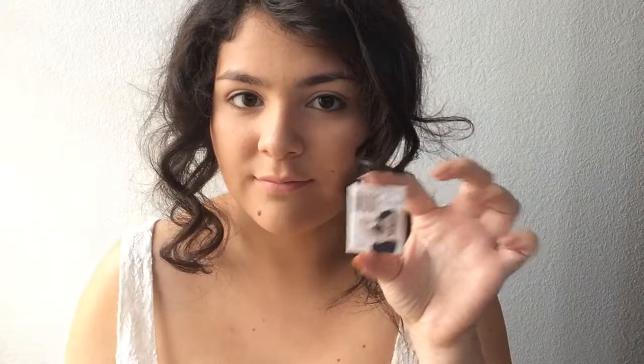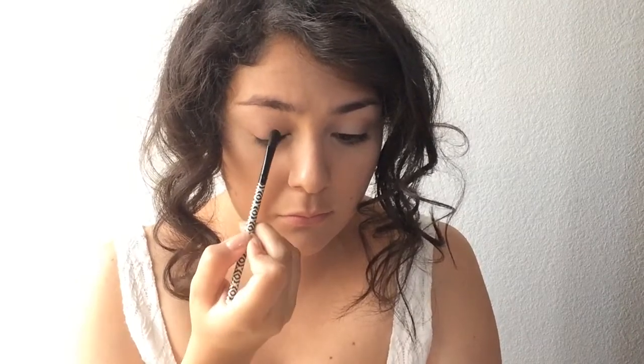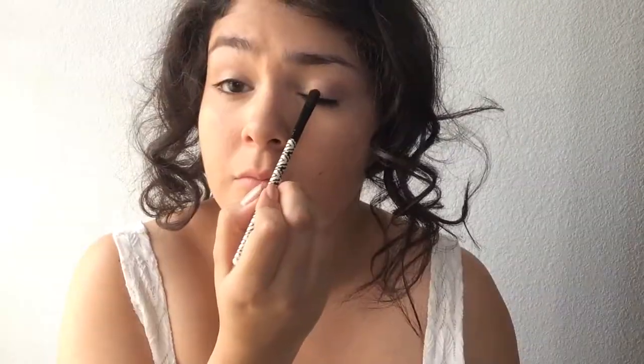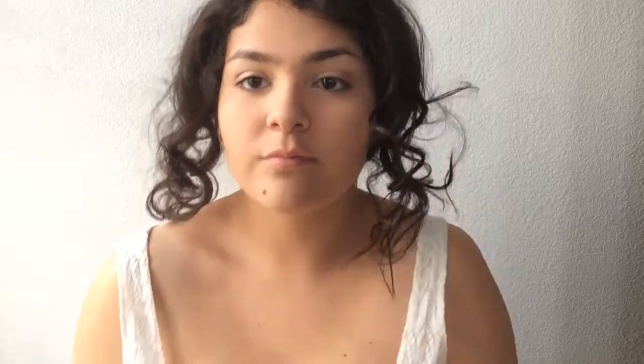I'm taking the champagne color and applying it onto the center of my eyelids because in the center I wanted it to be more glitzy and glam. I'm using the Nude by the Bomb in the shade Fit and applying that onto the center of my eyelid as well. And who says prom isn't about glitter — I'm putting more glitter onto the center of my eyelids because I wanted them to pop.